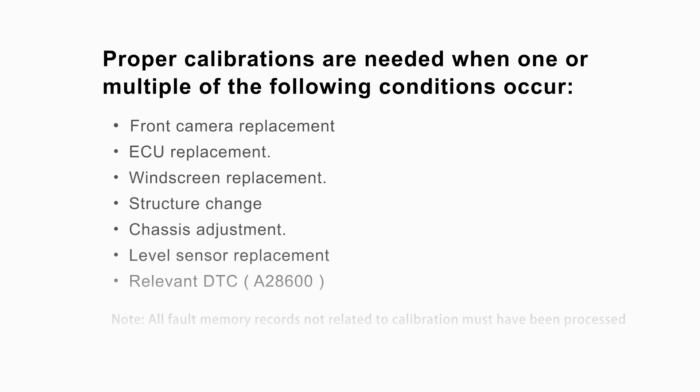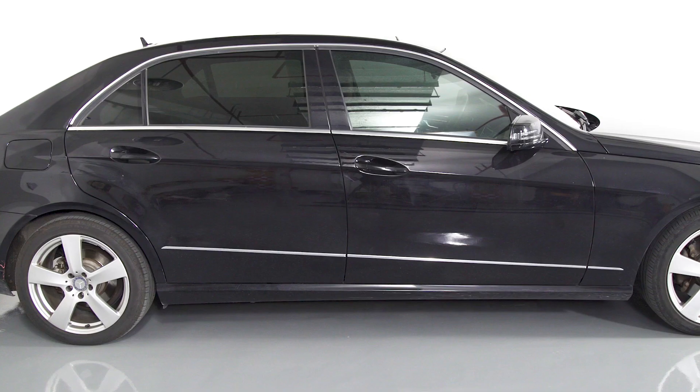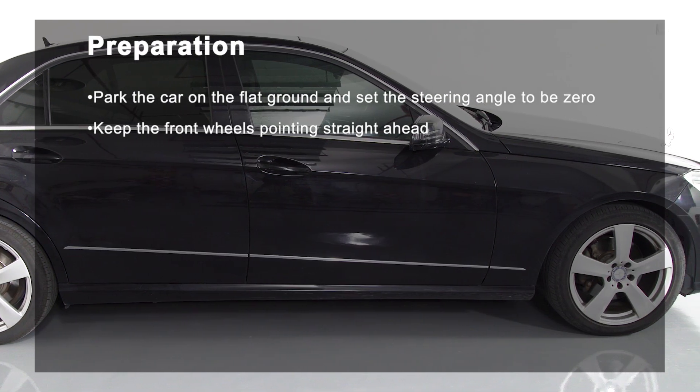Proper calibrations are needed when one or multiple of the following conditions occur. For accurate calibration, prepare the car according to the following instructions.